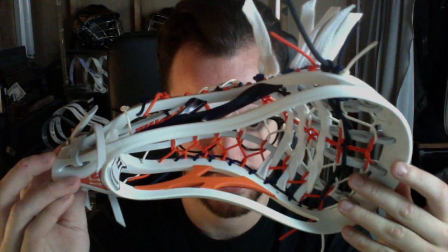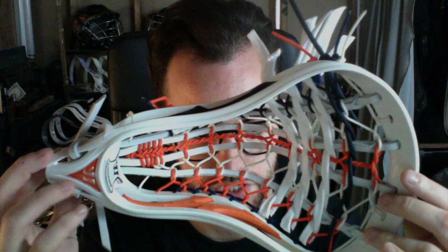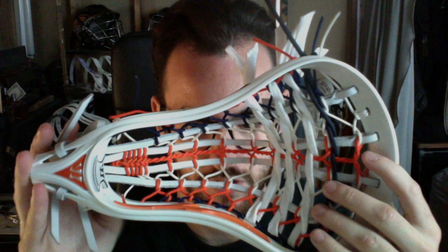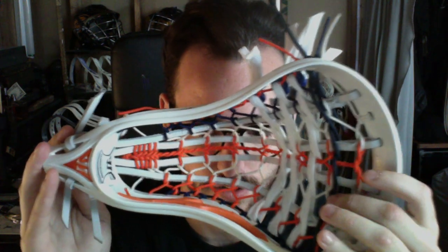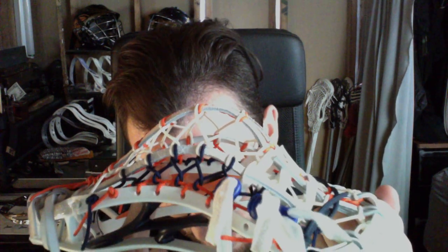The last one is for my friend Charlie who plays in Manhasset. He's got a really cool Warrior Evo 3 two-face in his high school colors — a custom Manhasset theme with one orange sidewall and one navy sidewall with an orange jewel. We did a pita pocket for him: white leathers, orange center, white mids. On the side with the navy insert we did orange sidewalls with navy outers, and on the side with the orange sidewall we did navy sidewall with the orange outer — so it actually flips. It's got navy top nylon, white shooters, and blue shooter locks.